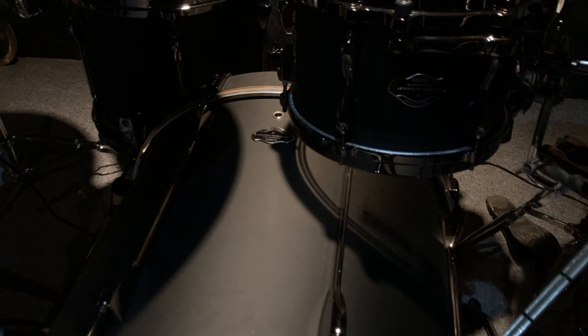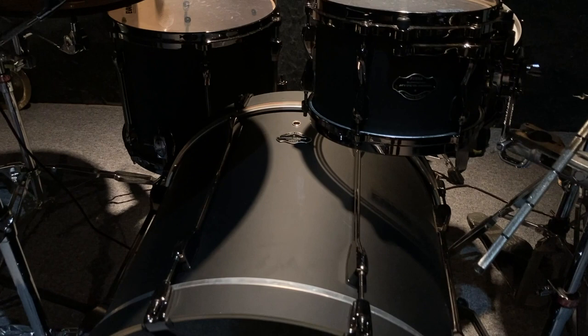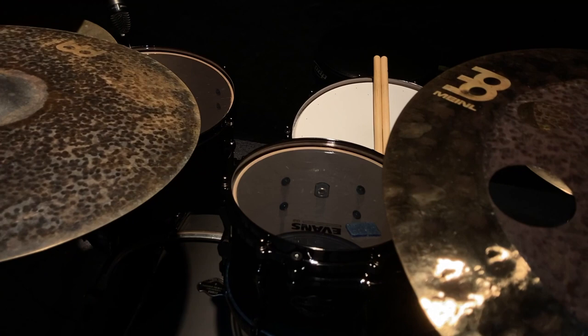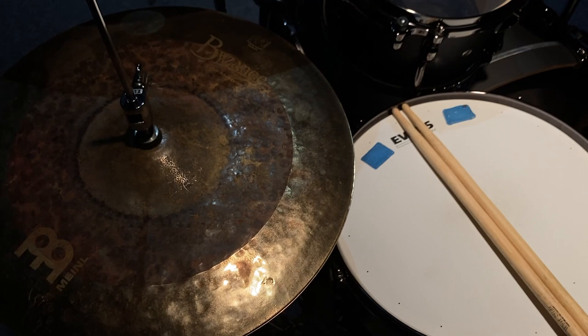The version I got is this matte black finish against black nickel hardware. I looked for this for a while — I think they stopped making them in this colorway around 2013. I found one in Germany for a pretty good price. Tom sizes are pretty typical: there was a 10, 12, 14, and 16 inch tom, and I'm currently using the 10 and the 14.